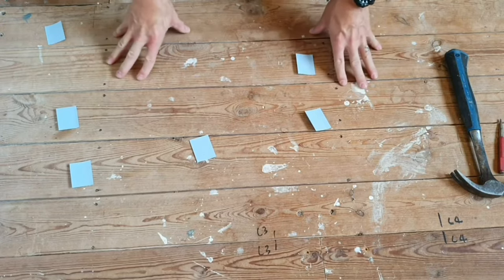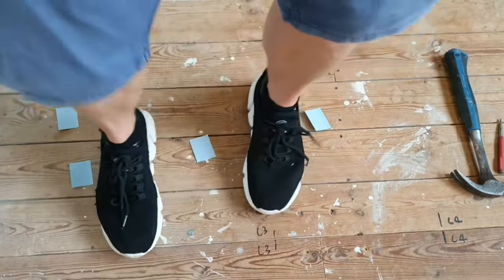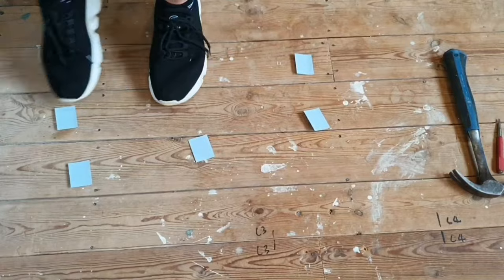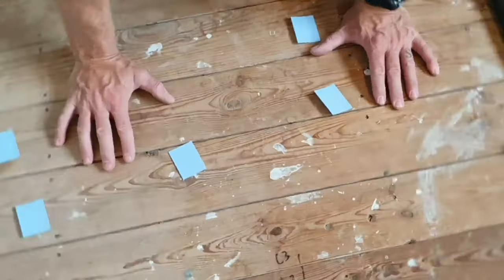So now we're just going to walk over the board and listen to see if we've got any squeaks. As you can see, that area has now stopped making a noise.